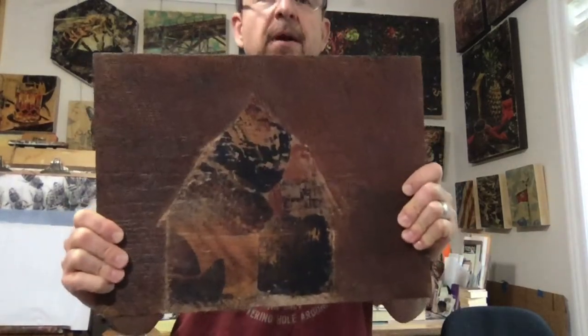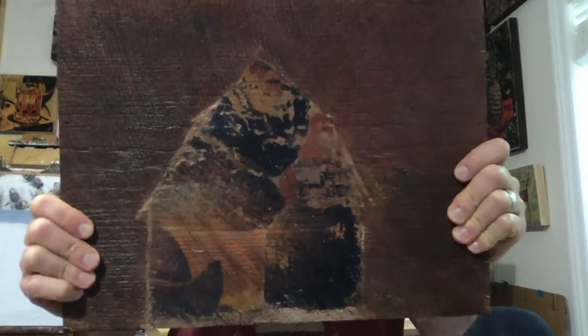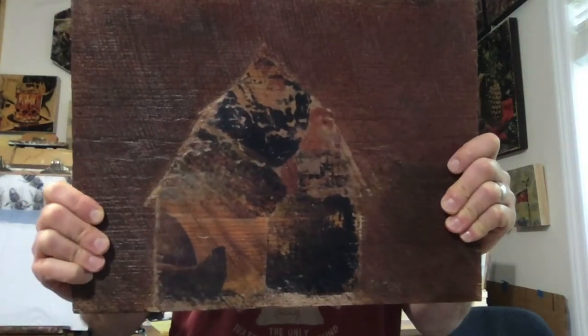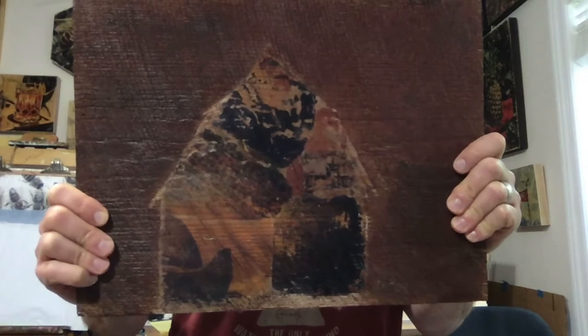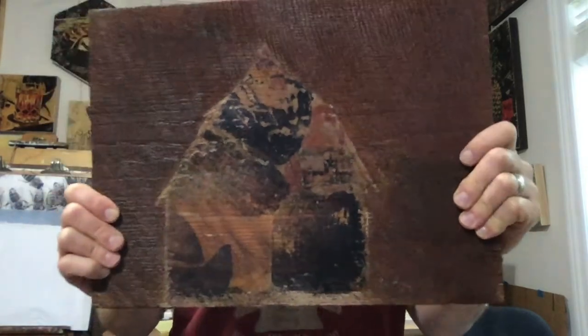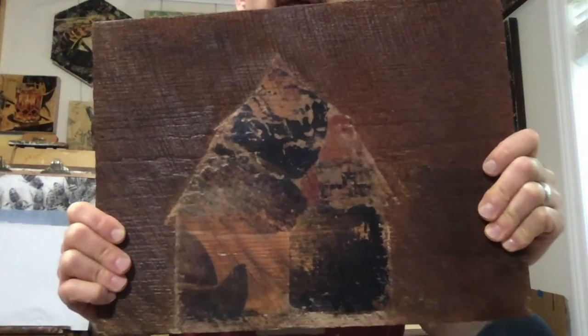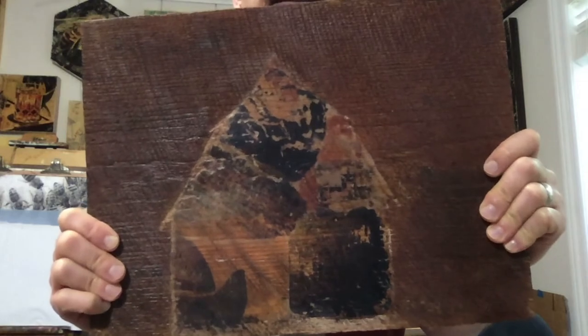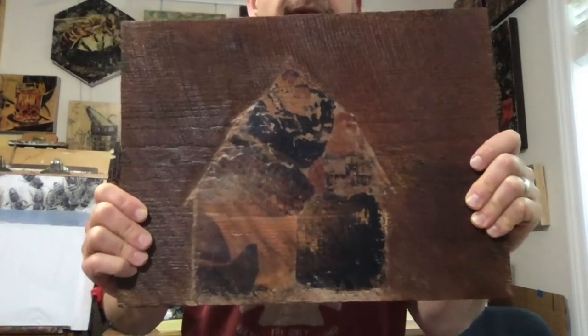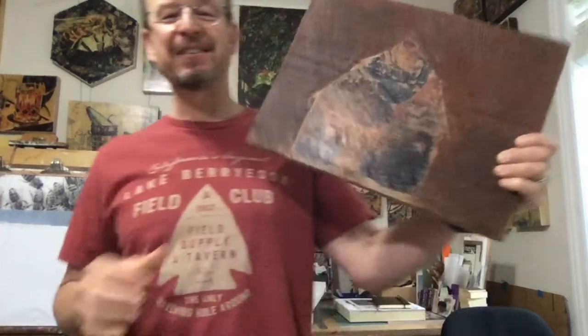Then after doing that piece, a year or two later I did this — it was a different attempt at transferring directly on barn wood with a slightly different concept. I took a Dremel tool and cut that barn shape out, then sanded the inside, put the beeswax on, and did the transfer. The transfer worked and the idea was kind of neat, but the application of the transfer wasn't probably the best.